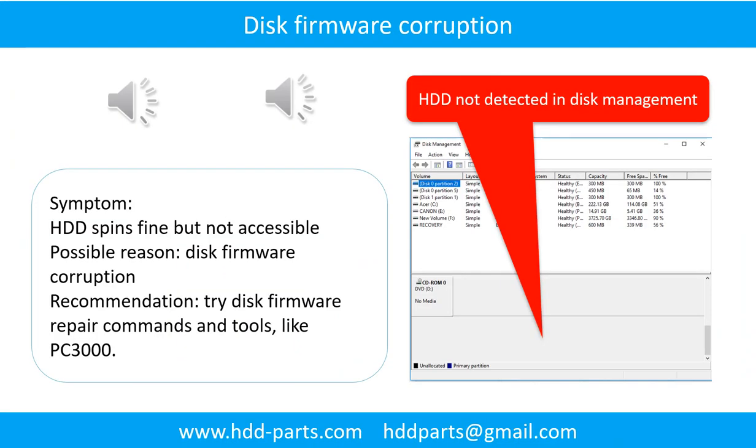Disc firmware corruption. Symptom: the hard drive spins fine but is not accessible by any computer. Possible reason: disc firmware corruption. Recommendation: try disc firmware repair commands and tools like PC3000. The following is the sound from one of the hard drives which experienced disc firmware corruption.